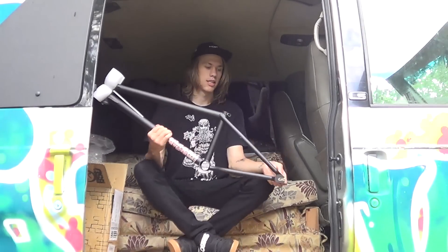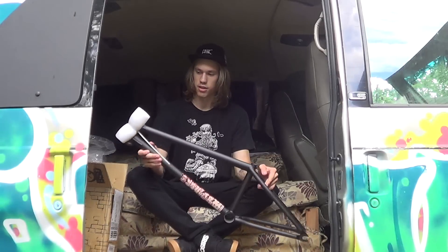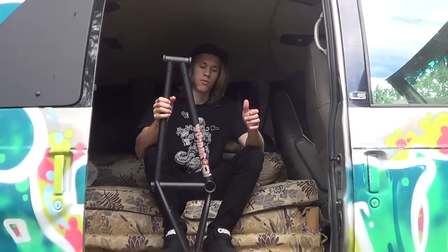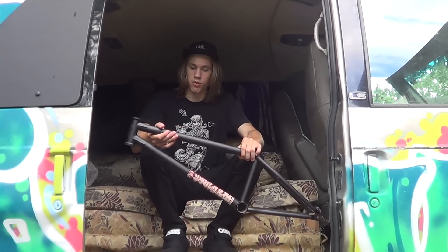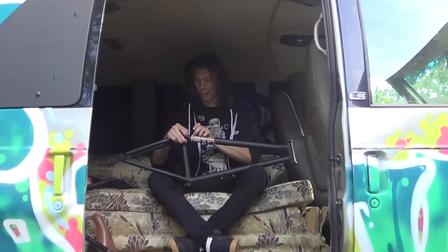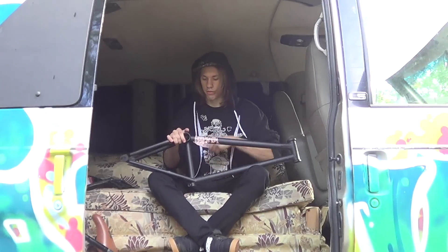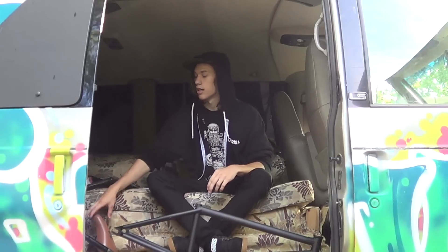This is a BSD Donnie Soldier frame — Dan Paley's signature frame — just in matte black. The reason I'm building this frame up is because I'm no longer riding for Stolen, I left them. My last frame was cracked, so it's going to be nice having a new frame to build up. That short back end, steep — I'm excited. This is my first BSD frame, the 20.9 v2 version.